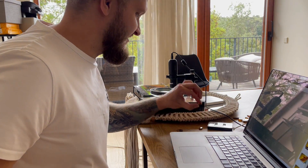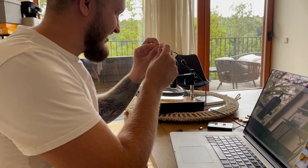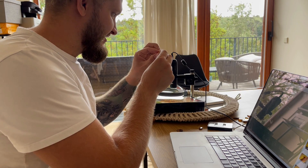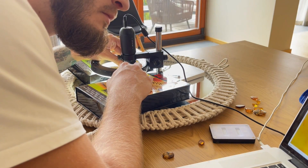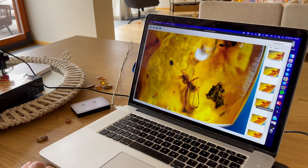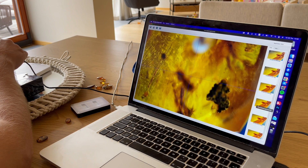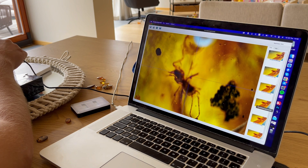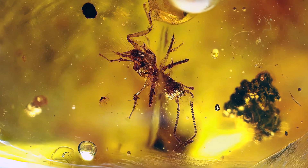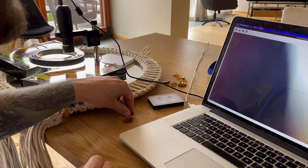Let's take another challenge: another truly tiny piece of amber with an even smaller insect, barely visible to the naked eye. It is a cricket again — very tiny — but similar to the last tiny inclusion, this one has preservation issues. I can't get any details out of it. It's an oxidized cricket larva. Too bad.